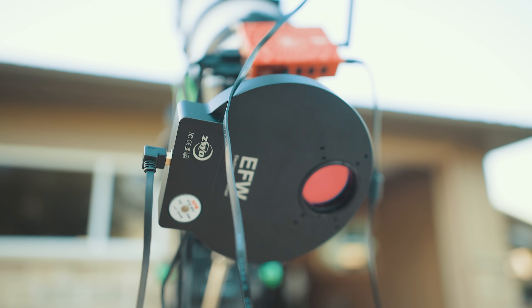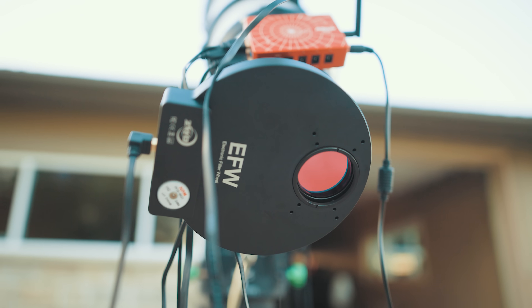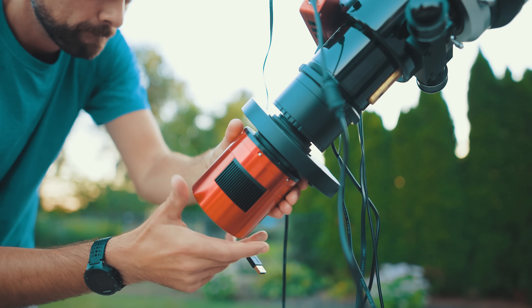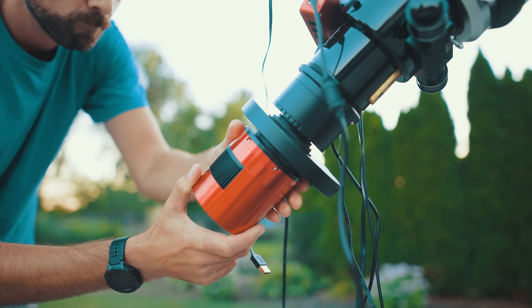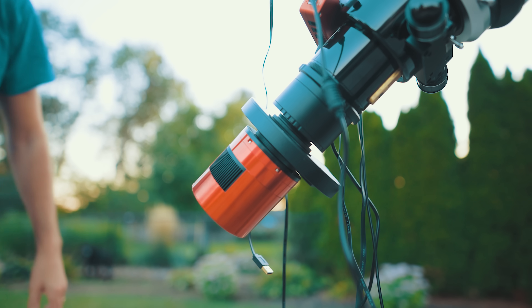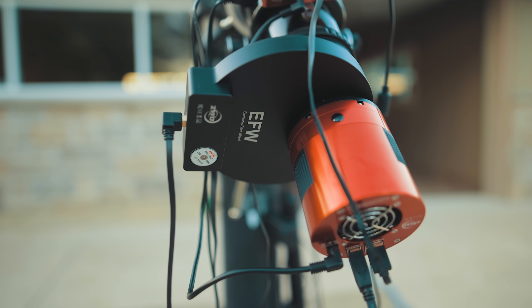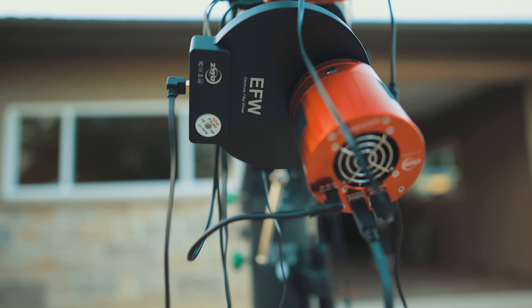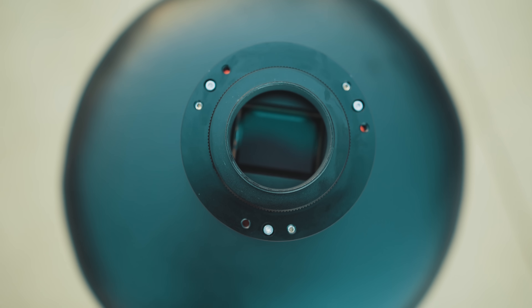I'm using big 48 millimeter Optolong SHO filters for this project tonight, and I'll explain why. Any new camera and telescope configuration will mean that you'll have to do some trial and error with backspacing, focus, and maybe filters. But when you have a full frame sensor, it gets even harder. For example, your inch-and-a-quarter filter wheel? Not happening — just think about how much of that sensor you'd be cutting out with those filters.